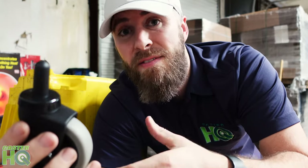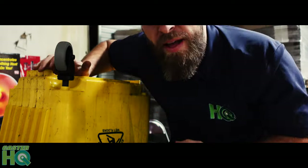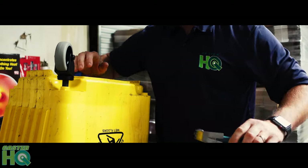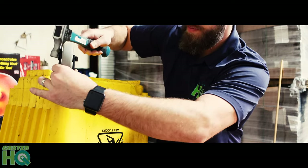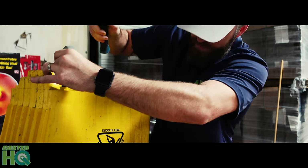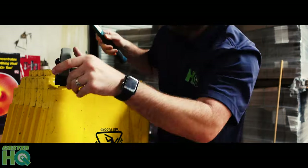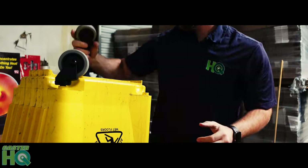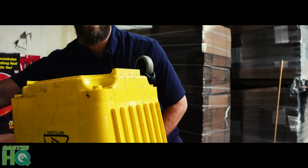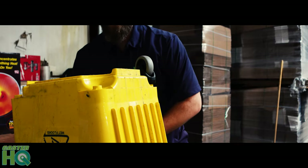We're going to go ahead and try to just insert this directly into the mop bucket socket and see if that goes in. If it's a little difficult, then we'll use a hammer. That one's hard to get in. So you could use a hammer. If you guys have access to a rubber mallet, you can use a rubber mallet, a hammer, or you can just use your muscle.